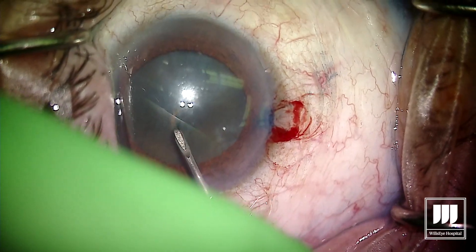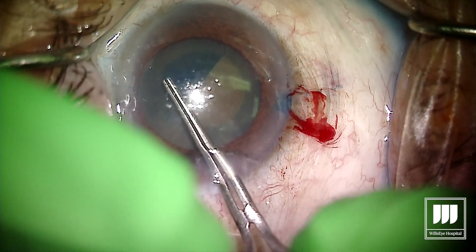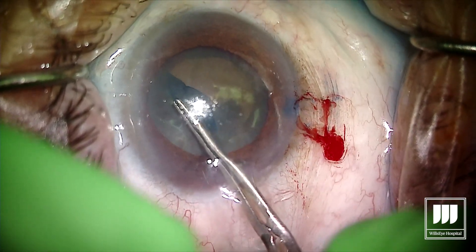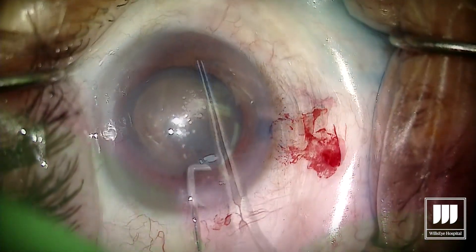So we're using trypan blue to stain the capsule and I'm going to try and make this capsulorhexis as large as we safely can. Luckily, in these leathery brown cataracts we don't usually have to deal with the intralenticular pressure and that feared Argentinian flag sign.